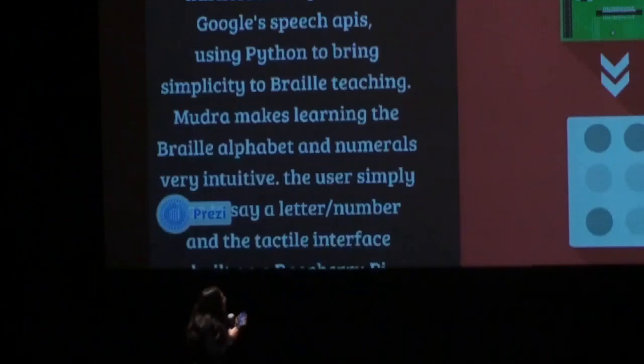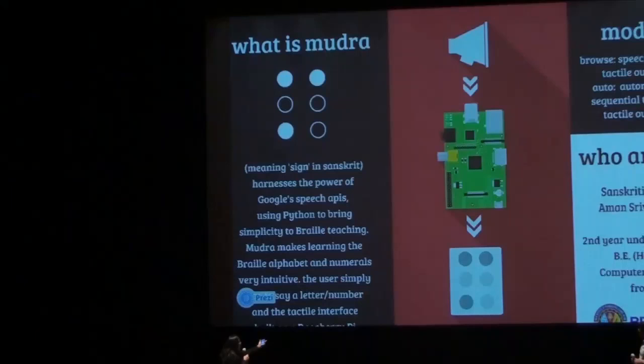This is the rough schematic. That's speech input, that's Raspberry Pi, and that's the Braille hardware output.